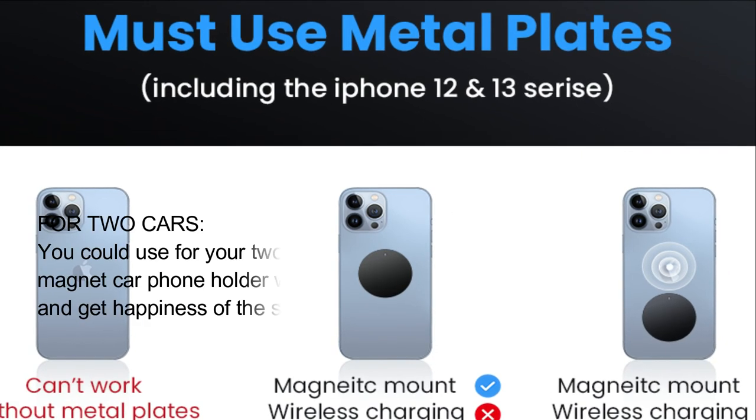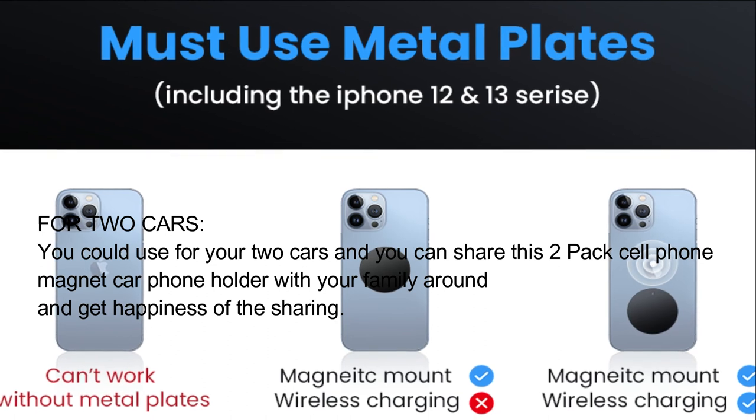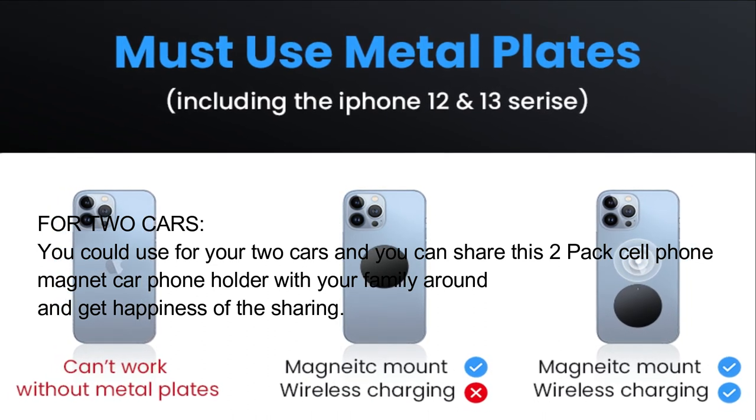For two cars: you could use one for each of your two cars, and you can share this 2-pack cell phone magnet car phone holder with your family and enjoy the happiness of sharing.